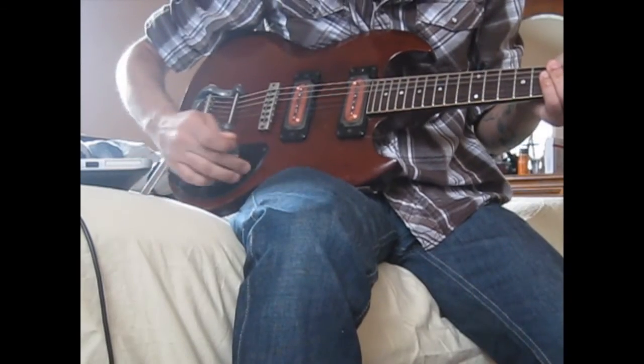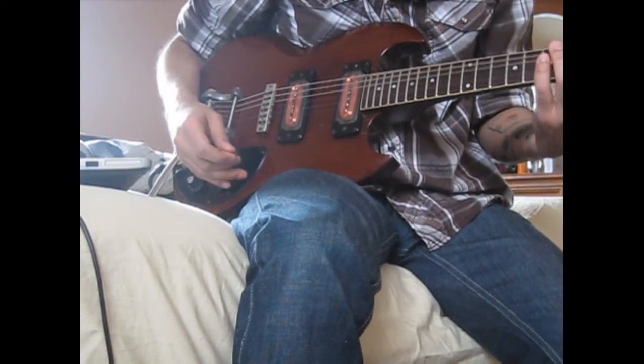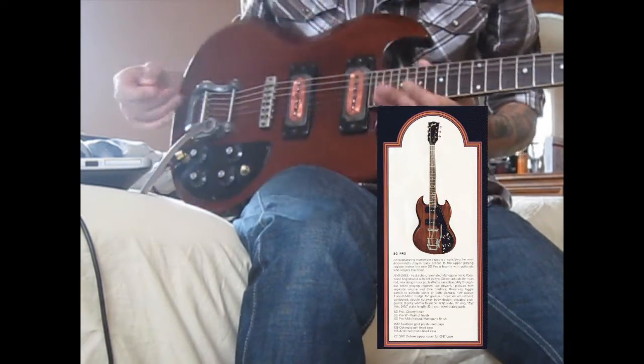So this is a little piece of history I found. It's a 71 or 72 Gibson SG Pro.